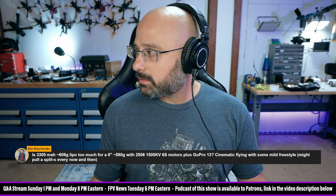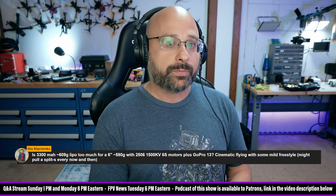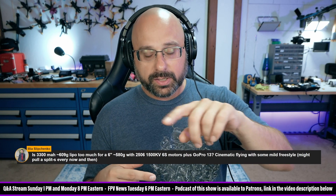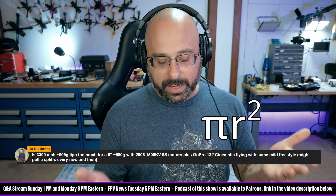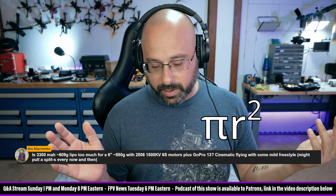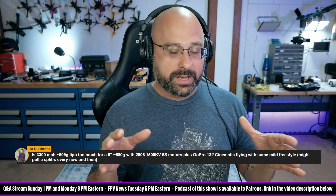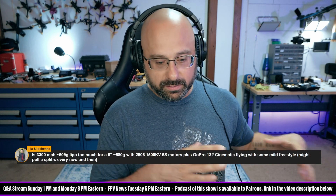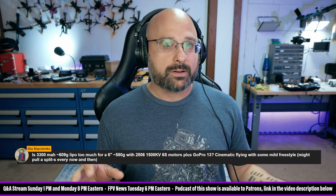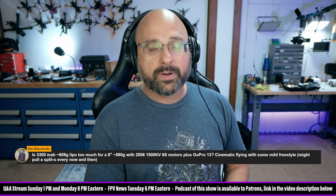Can you give a one-sentence explanation of what disc loading is? Disc loading means you take the area of the props — the prop is 6 inches, so you use the formula for the area of a circle: π × r², or π × d²/4. You have four props, so you add up that total area. Then you take the weight of the aircraft divided by the area of the props — that parameter is called disc loading.